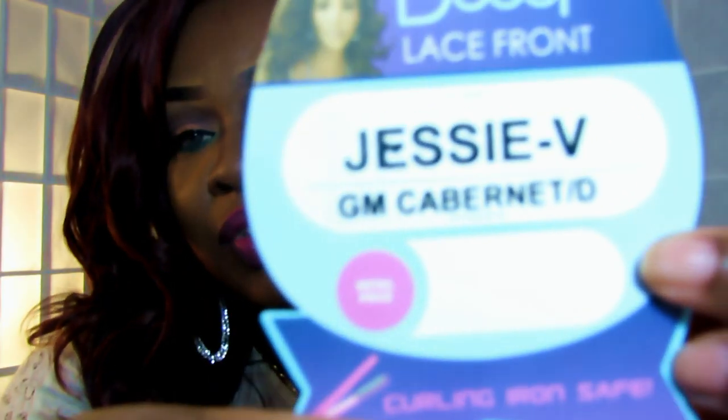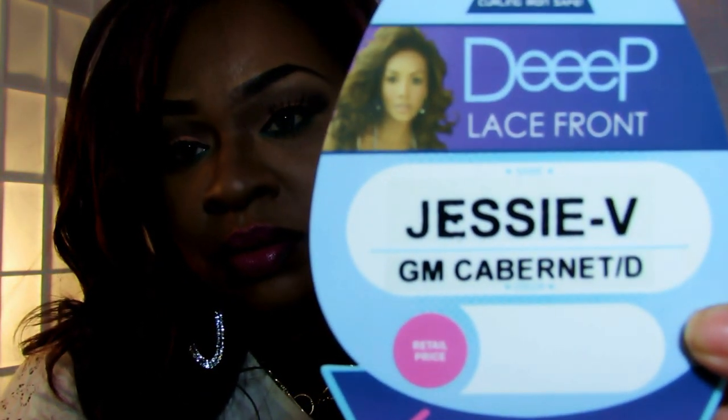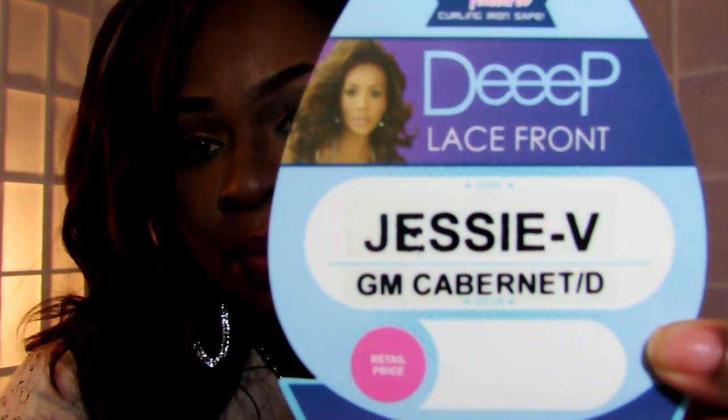Hey guys, as you can tell from the title of the video, I'm here with a wig review for the Vivica A. Fox collection. The wig I'm going to be sharing with you is called the Jessie V, and the color I have it in is GM Cabernet slash D — and here it is right here.